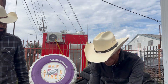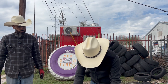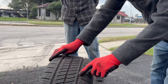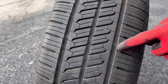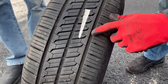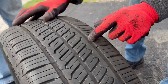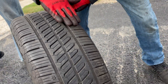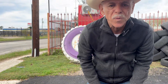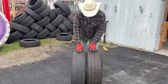Whether it's dry rotted or worn all the way down to the wear bar — speaking of wear bar, that's another thing we need to talk about. See that little line right there? That is called the wear bar on your tire. When your tires are worn down to the wear bar, it's time to replace your tires.